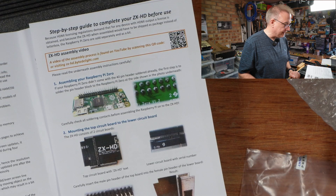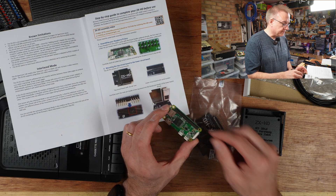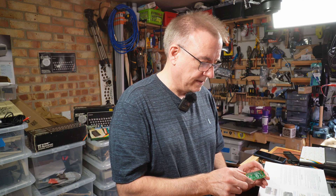Assembling your Raspberry Pi Zero. If your Raspberry Pi Zero didn't come with the 40-pin header, mine was provided by me. The first step is to solder the pin header to the Raspberry Pi. Carefully check all the soldering contacts before assembling the Raspberry Pi. I did that soldering some time ago, but it looks all right.